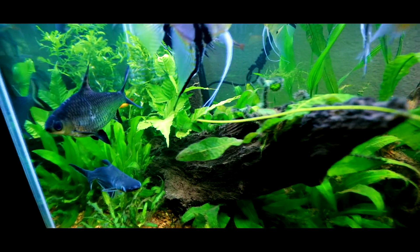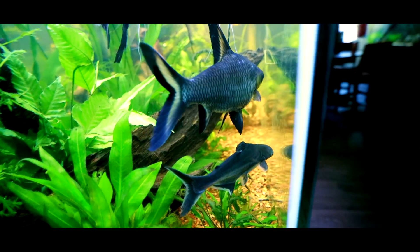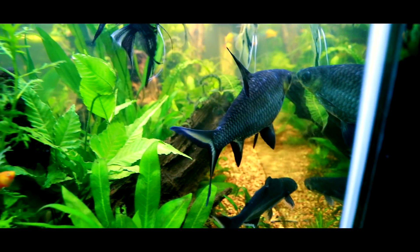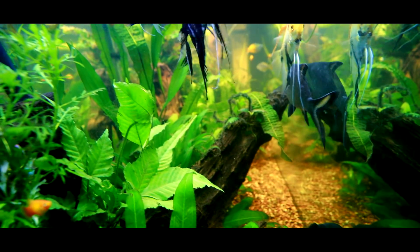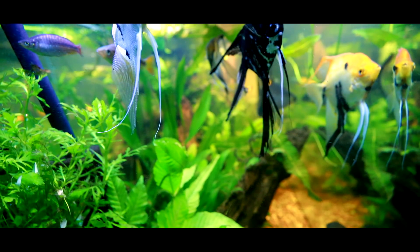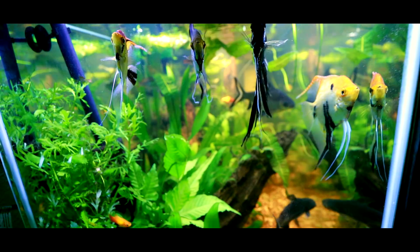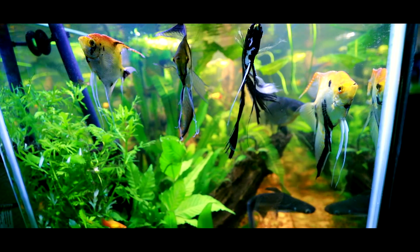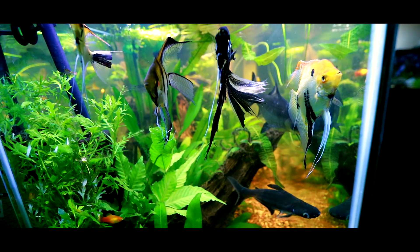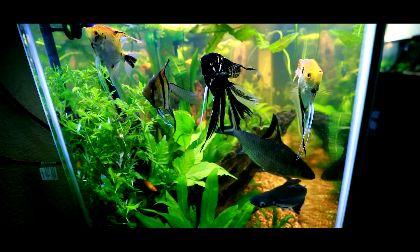I haven't quite figured out the system with this tank yet. Some of the older leaves are dying off a little quicker than I'm hoping. We've got a little bit of black beard algae growing on some of the leaves. So I'm trying to get a good balance here — I've picked up my water change schedule and I'm trying to do water changes a little more often.